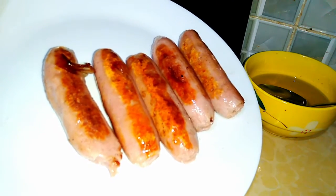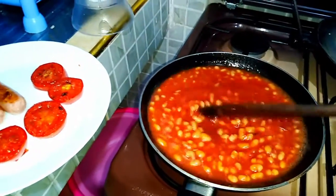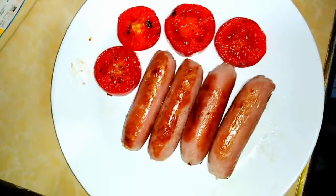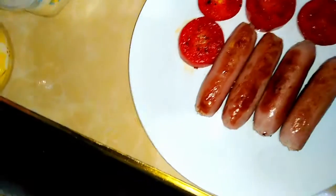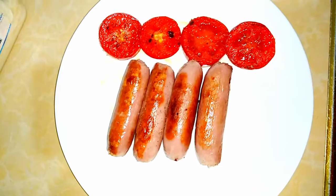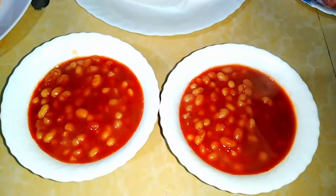The sausages are ready. Once I removed them, I cooked my tomatoes — I just applied some salt and black pepper, put them on the pan for a few minutes, then removed them. In that same pan I put my baked beans. I don't normally cook the baked beans since they're already cooked — I just like to warm them up on the pan rather than in the microwave. Two to three minutes and they were ready, then I served them into bowls.